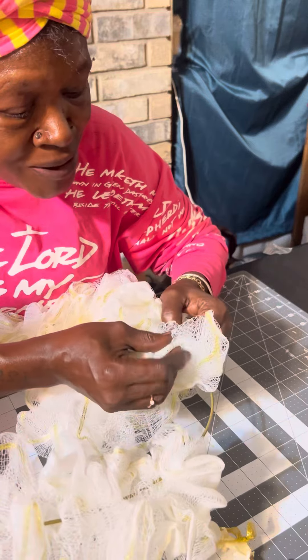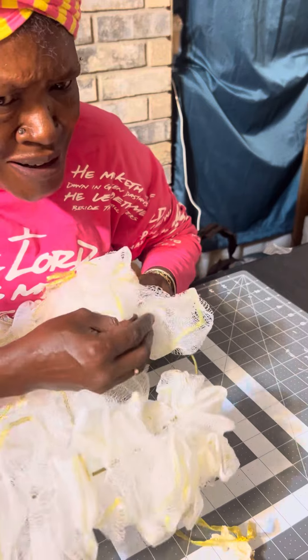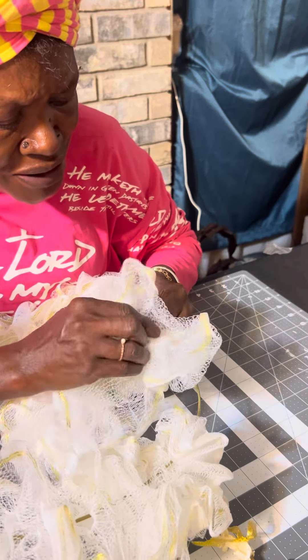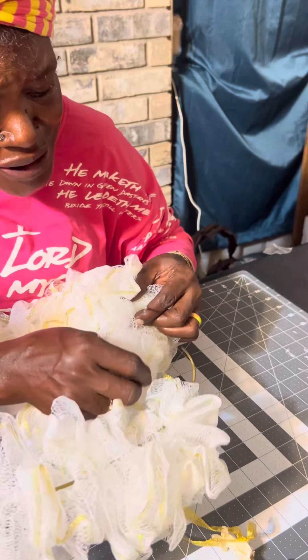I like making wreaths. I'm working on one every season — I make my mama one. I'm also going to be working on making a snowman wreath coming up.